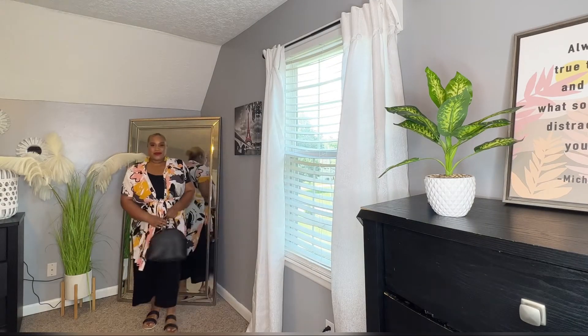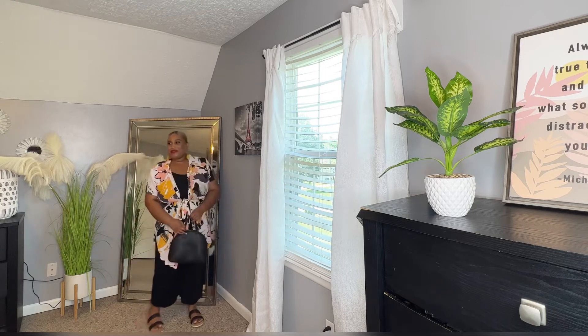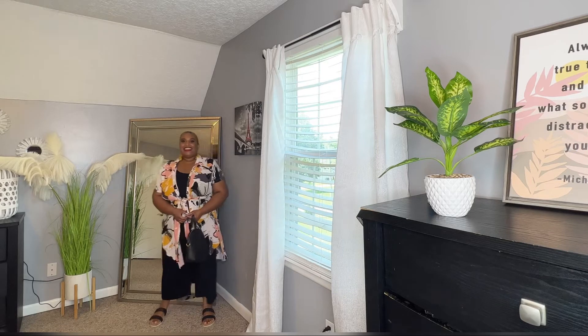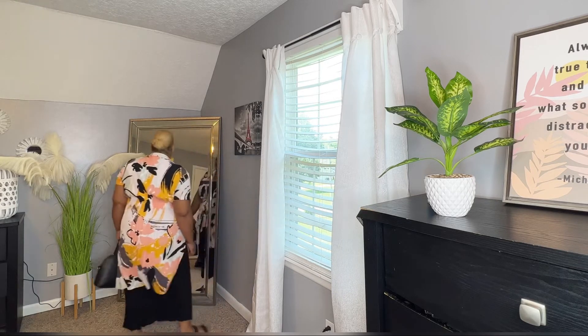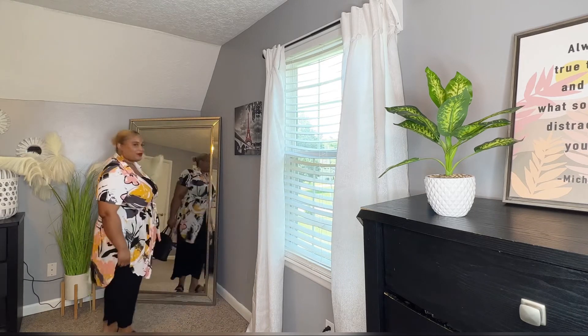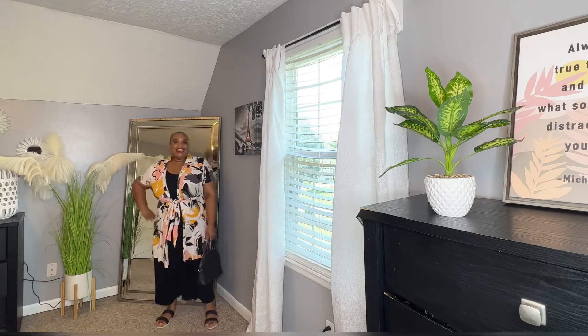Next, I just styled it with a button-up shirt. This shirt actually buttons and it does have a tie to it — I got this at Plato's Closet. It is super cute, and I just like how you can throw this over your black jumpsuit and it gives it a different look. The print of this button-up shirt just makes you look totally different. I just paired it with a pair of flats, added a black purse, and then some mustard-colored earrings.